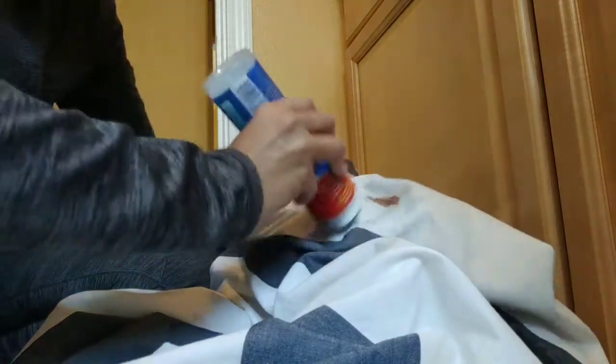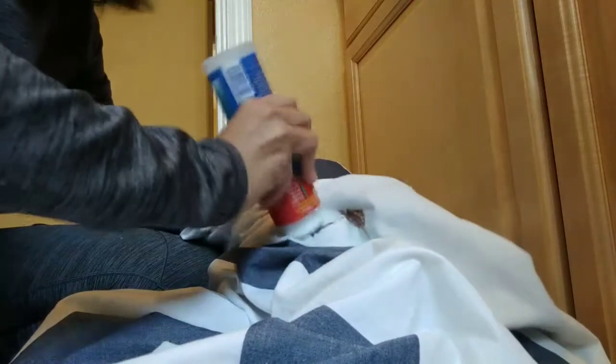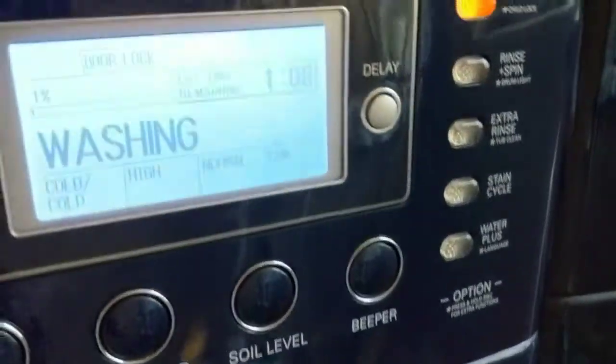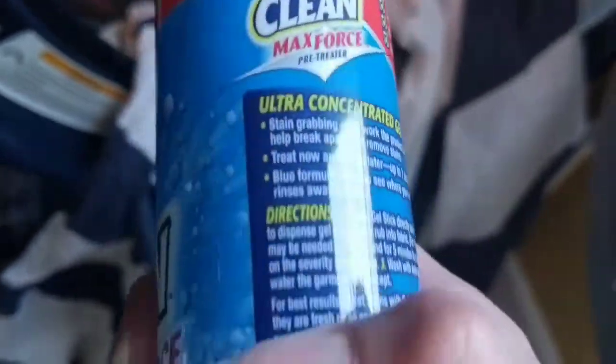I'm going to put this on pause. For right now it's gonna run and I'm gonna let the whole thing get wet and soak for a little bit — around 10 minutes. Even though it's on the pre-wash cycle, I like to always let it sit for a while, so I'm gonna wait a little bit longer and then pause it.